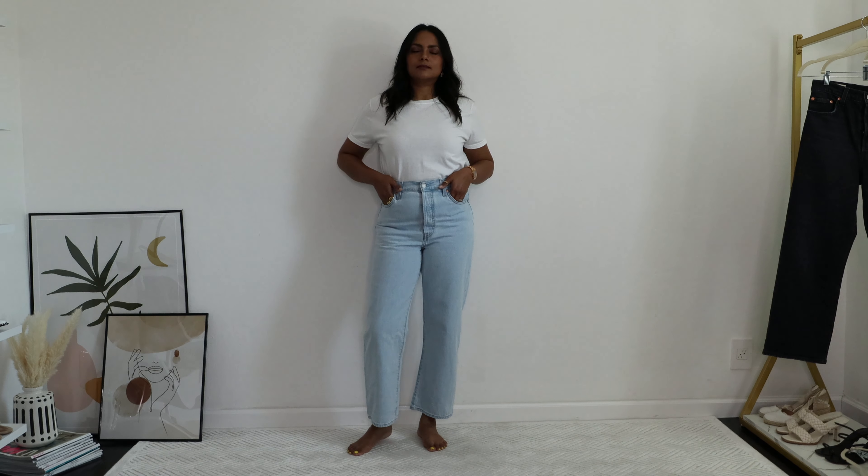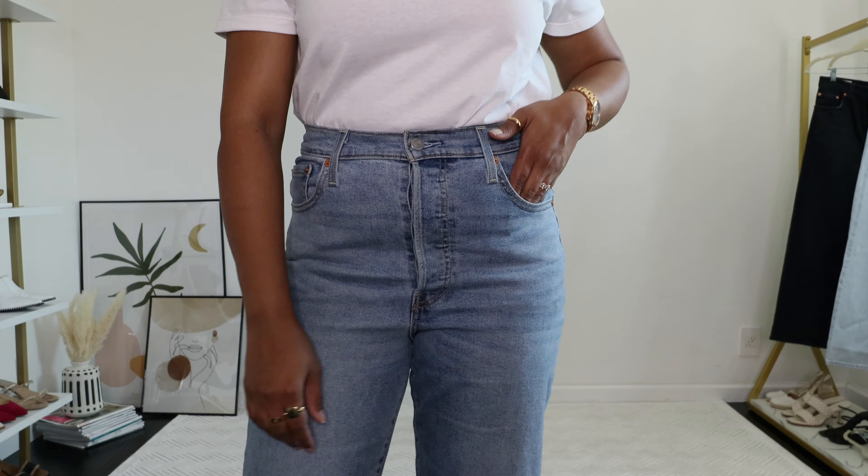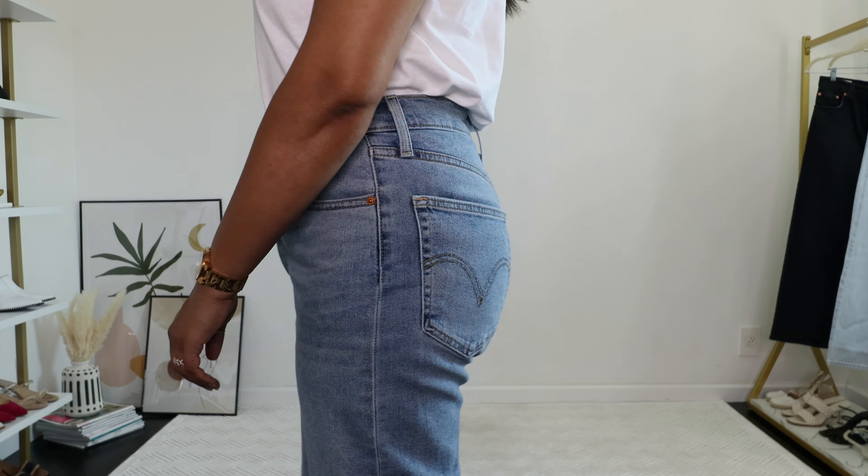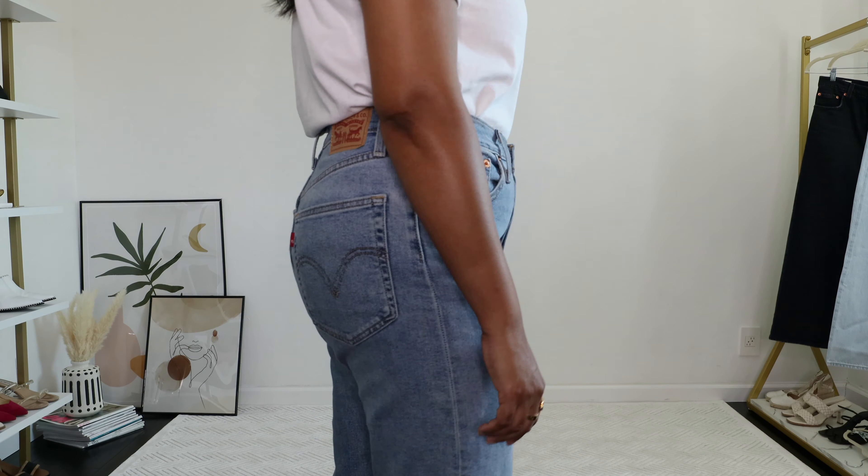The Ribcage style is pretty high-waisted on me, so I'm glad I bought size 29 instead of 28 — size 28 would have been more restrictive when sitting and I wouldn't have been able to tuck in many tops. If the jeans ever feel too loose I can always get them altered, but it can't go the other way around. The ankle length is also perfect for me with no alterations needed, which makes them really versatile for fall and winter with boots.